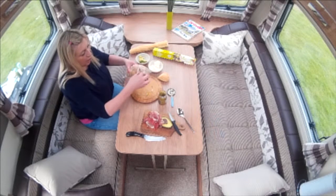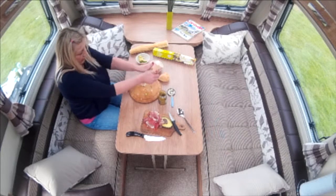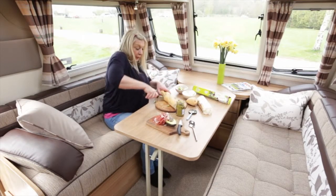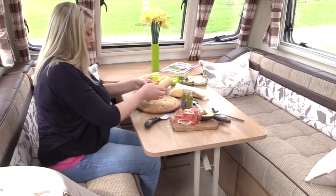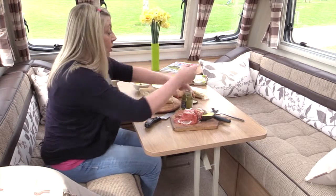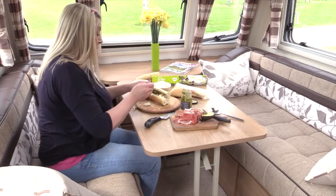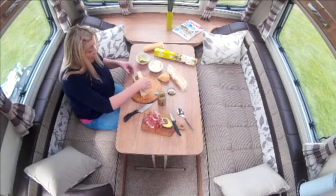If you want to put mayonnaise in there, you can. And it ends up almost like the consistency of a panini. So I'll just do the second one. It doesn't matter — what's actually really nice, you can use leftover bread. So if you've had some French stick in the morning, make your sandwiches straight after breakfast so that they've got time to really ooze together. Or, as I say, preferably the night before.